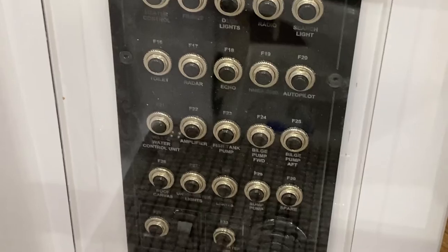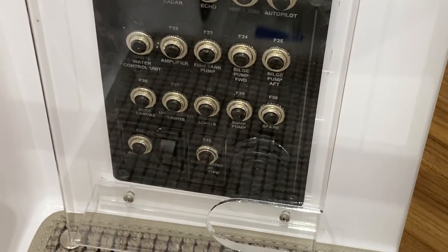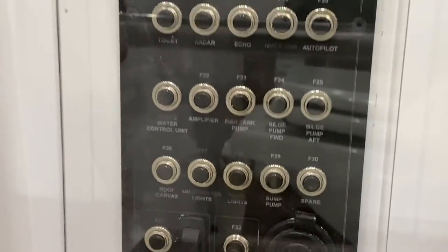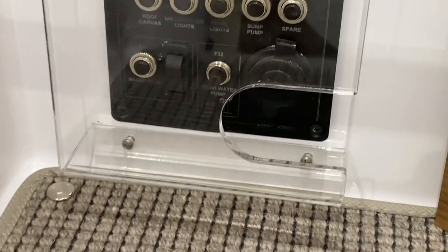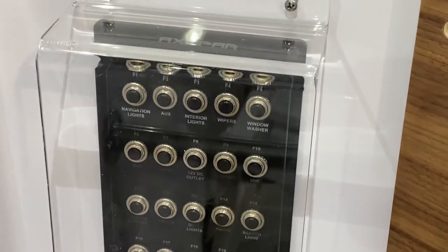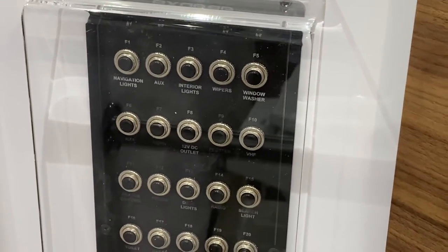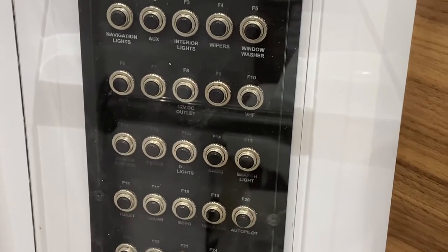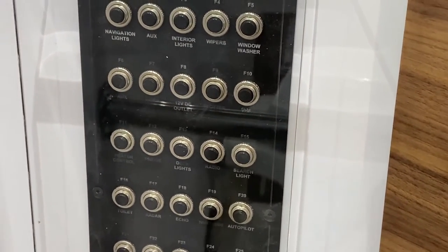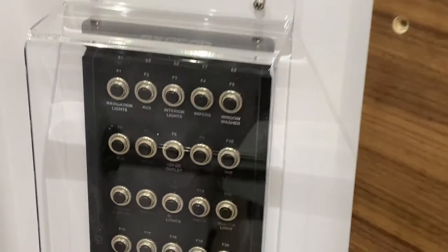Down forward on the panel there's a 12-volt plug. If you ever have an issue with any particular system, check where it's labeled — for example, courtesy lights. If you have an issue with a specific light, just make sure these black dots aren't pushed out.